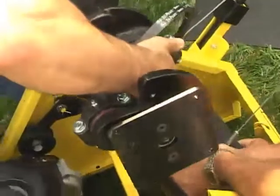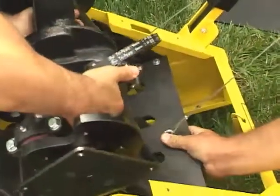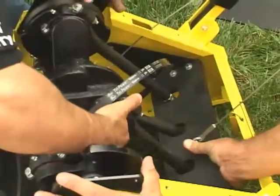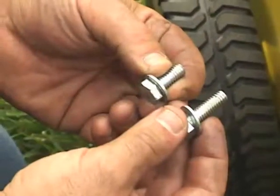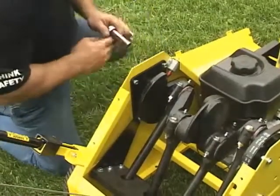When reassembling, it's helpful to have two people to lift the crankshaft and align the drive rods through the holes in the retractor plate. Pay attention when you bolt together the drive assembly — there are two different lengths of bolts. Use the longer bolts in the holes shared with the retractor plate.